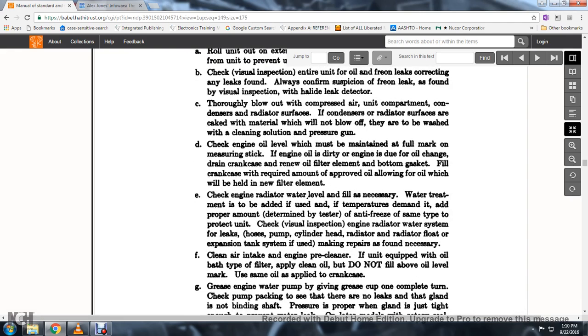If the condensing radiator surfaces are caked with material and will not blow off, use air and wash with a cleaning solution under pressure. Check the engine oil level, which must be maintained at the full mark on the measuring stick.